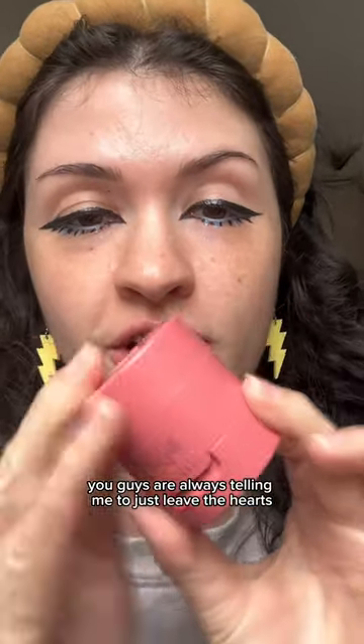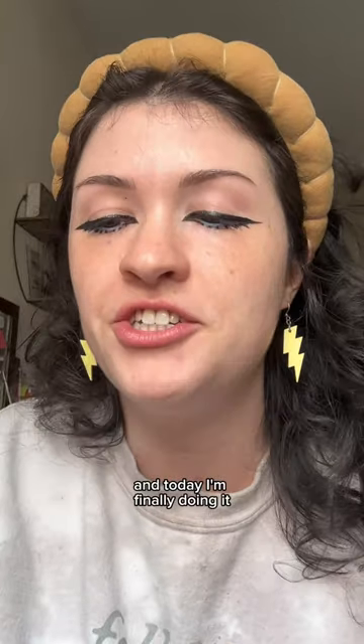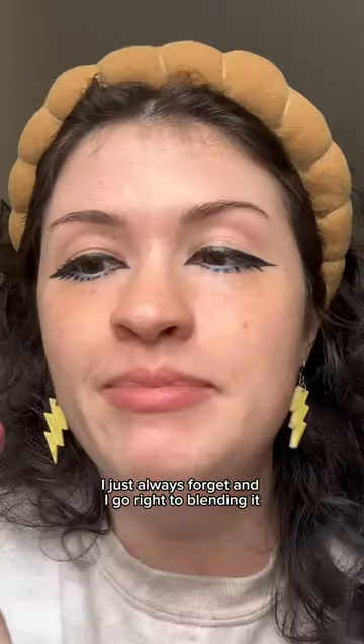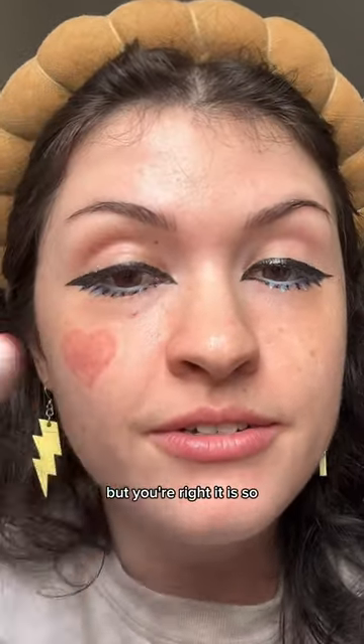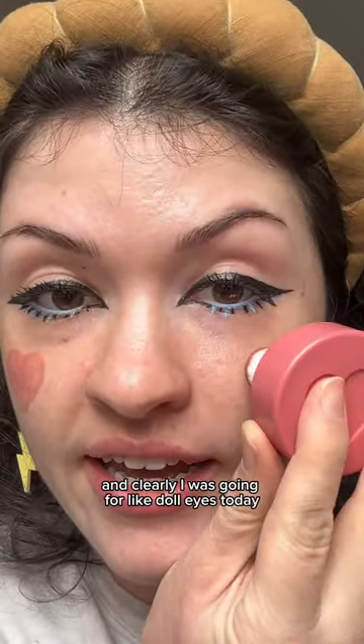You guys are always telling me to just leave the hearts when I use the Kaja cheeky blush stamp, and today I'm finally doing it. I always forget and go right to blending it, but you're right — it is so cute. It's just the hearts, and clearly I was going for like doll eyes today.